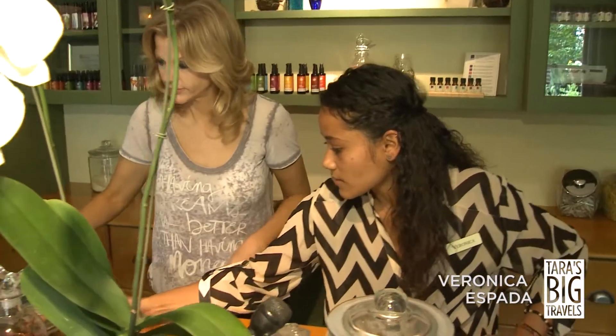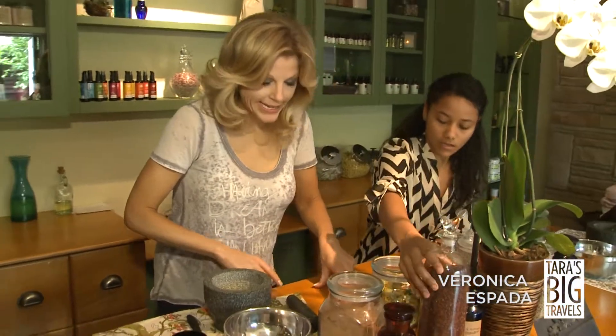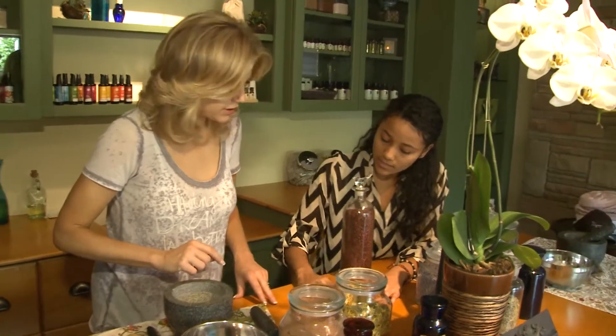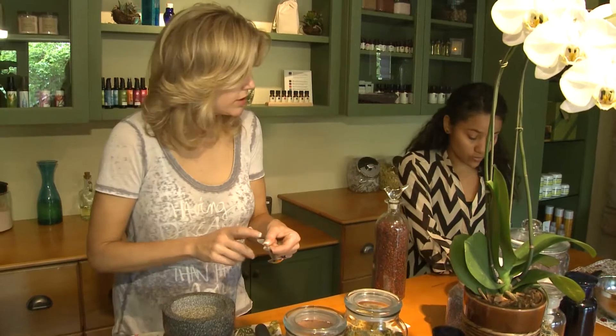So what we're going to start with is beginning to mix the herbs in our mortar. We just look at our ingredients — we need rose hips and eight ounces of salt. We're going to do that last because that's the base of our soap, so we start with the herbs. The first one would be rose hips — just need a tablespoon.